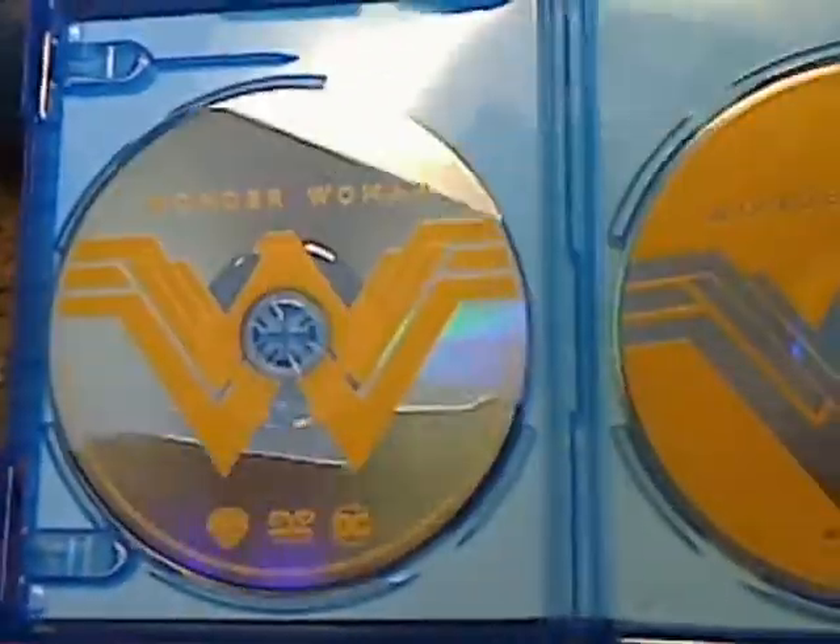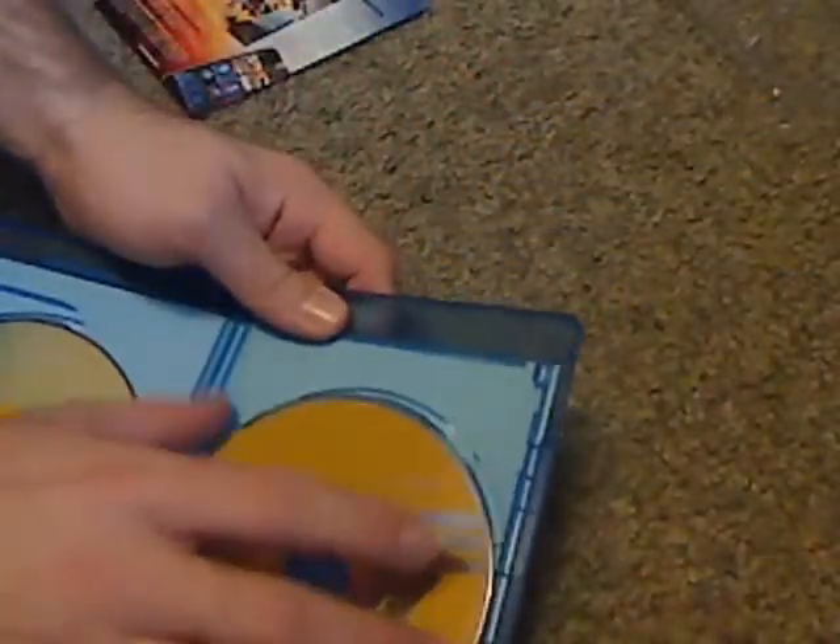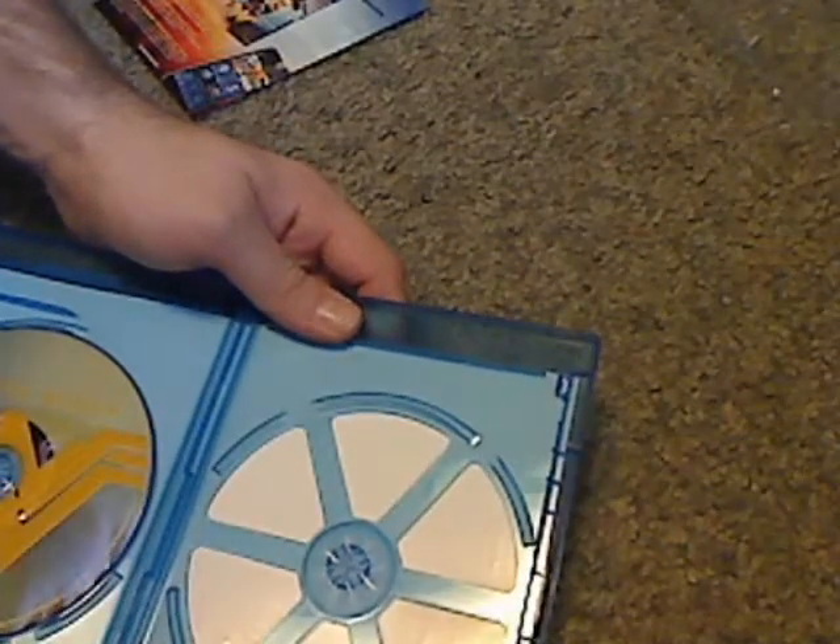So we got the main Blu-ray with pretty nice artwork, and then the DVD which has kinda similar artwork but quite the opposite, and different logos there. And it's an EcoBox case, yes indeed.